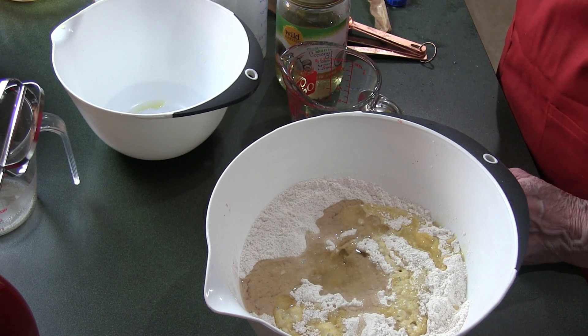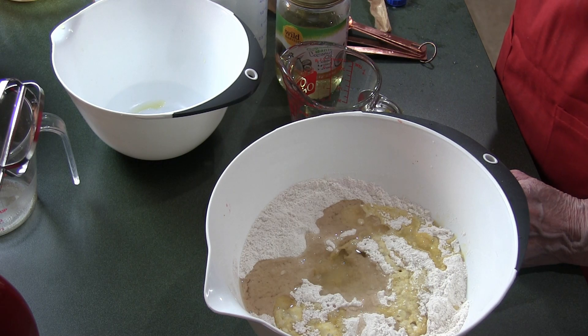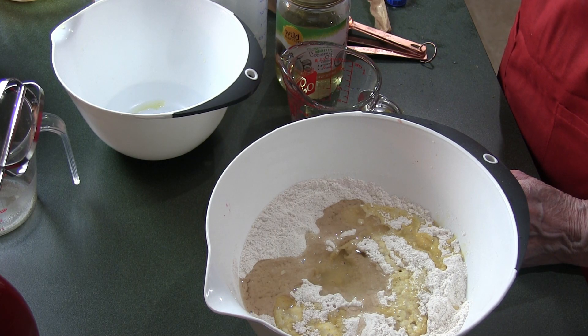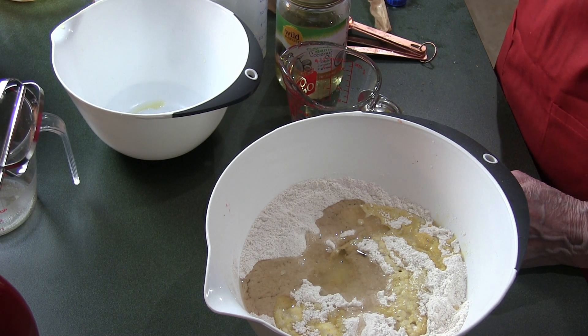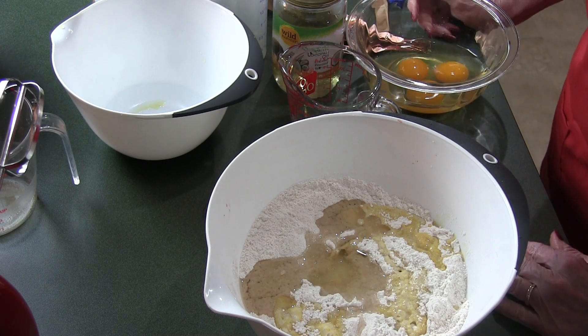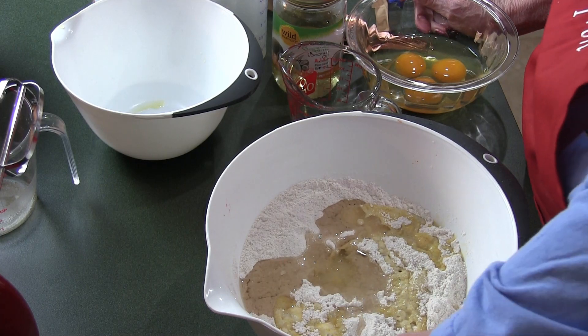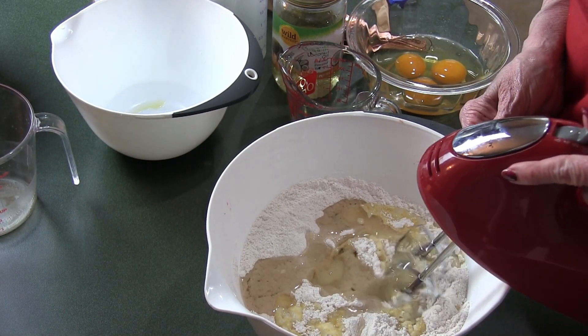Let me make sure I have everything — flour, sugar, baking powder, salt was in with the sugar, pineapple, half a cup of pineapple juice, topped off with almond milk, coconut oil. Now the eggs — this is when I'm going to get noisy. I'm going to start mixing this all together.